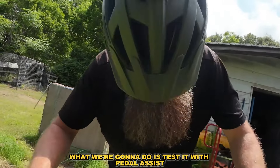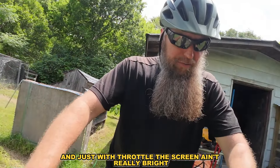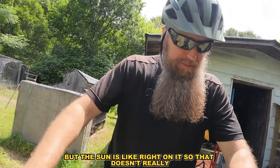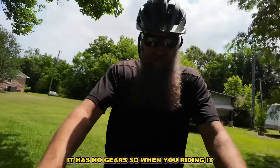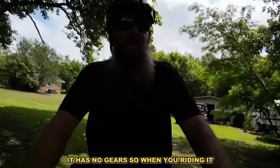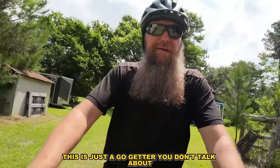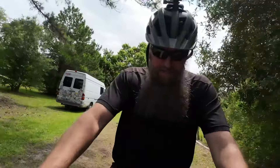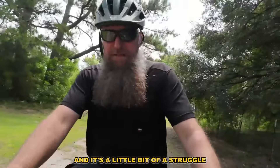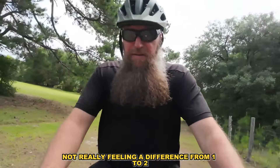We're going to test it with pedal assist and also just with throttle. The screen isn't really bright but the sun is directly on it. It has no gears, so there's no shifting — this is just a go-getter. I'm on my driveway which is dirt and it's a little bit of a struggle. I bump it up to two but I'm not really feeling a difference from one to two.